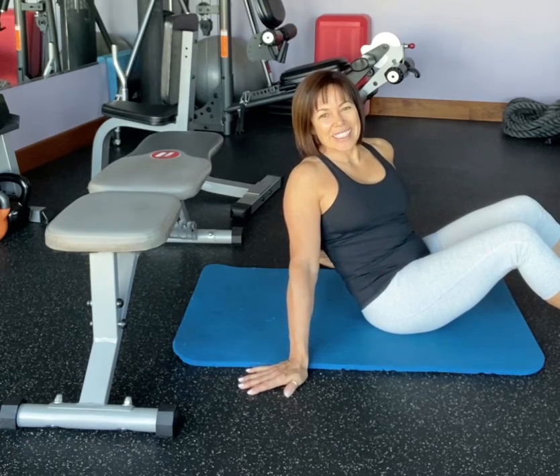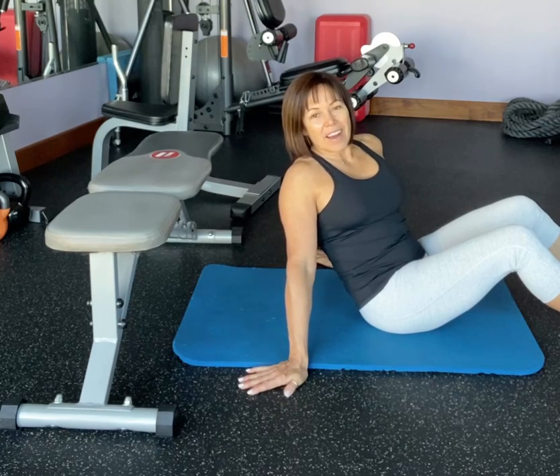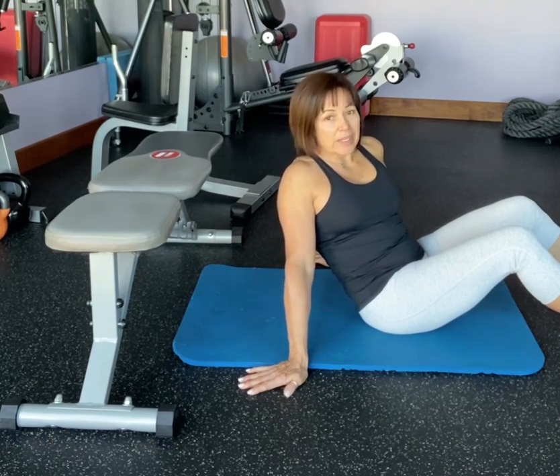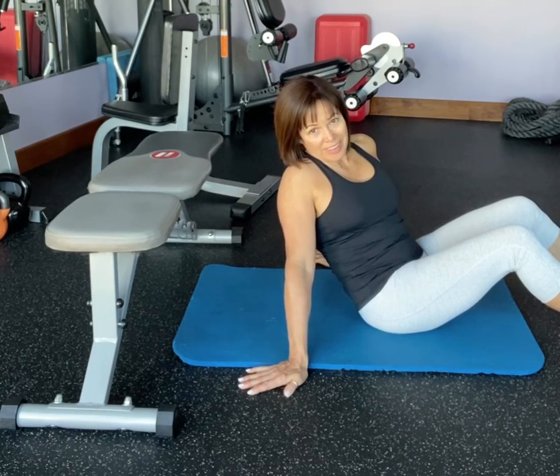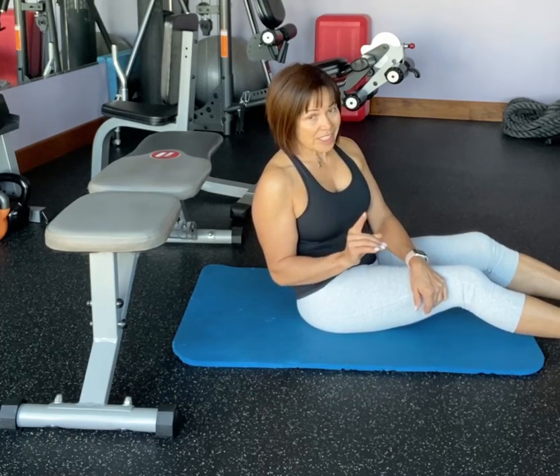Hi everyone! I'm Trainer Tracy and I have a great exercise for you to do. I call it roly-polies. I refer to it as homework to my clients. What you got to do is a hundred a day and I don't want you to cheat.